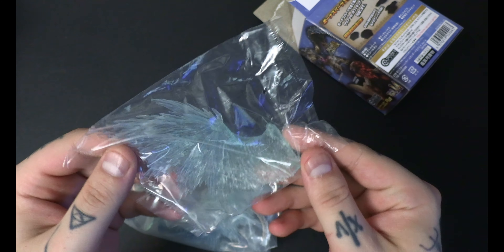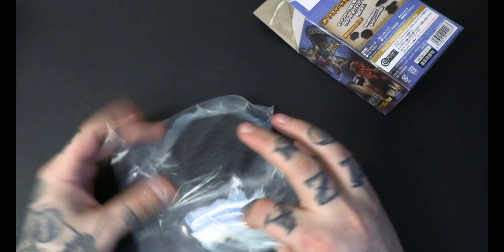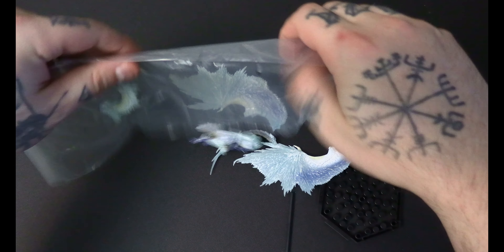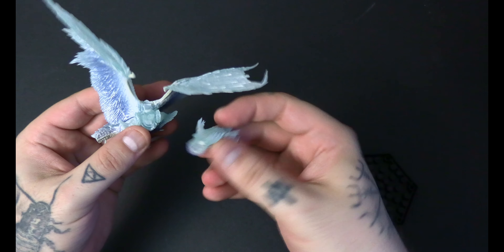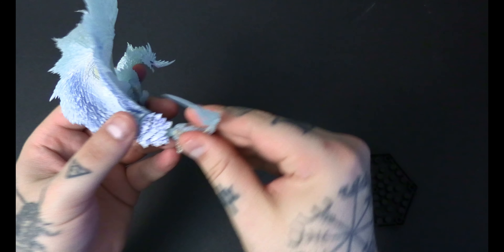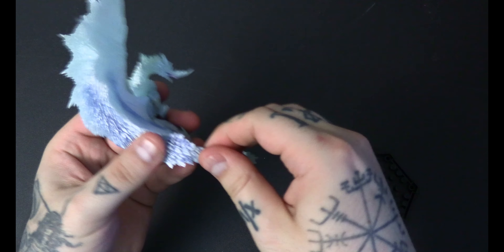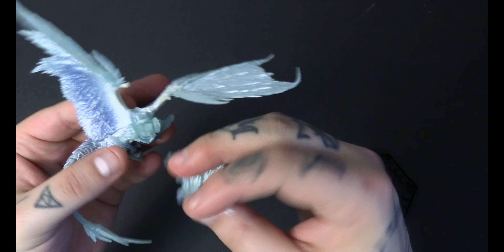Here we go — here's the clear wing for the Ice Velcana. And would you look at that, we got a normal Velcana! This wing goes in first, there we go, the head connects like so, and the tail goes like that.